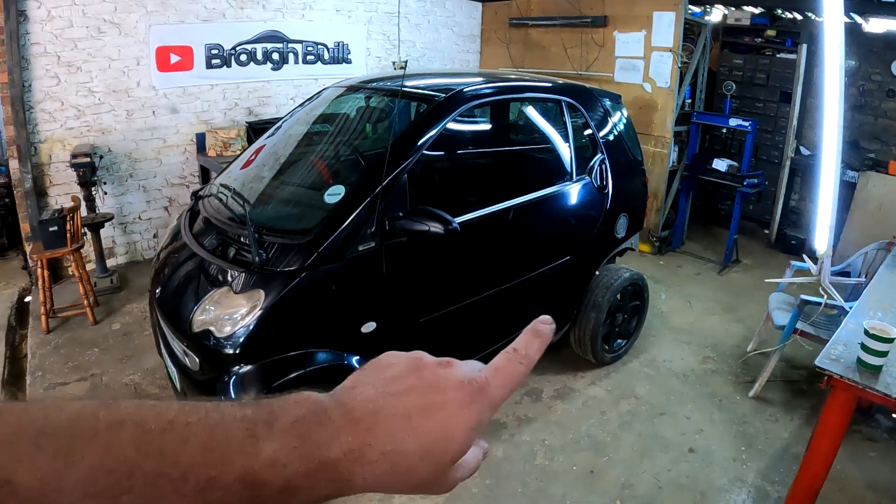Hey guys, my name is Donnie and welcome back to my channel. As you recall in the last video, I fixed the fire damage on this little smart car and it started up perfectly. In this video, I'm going to attempt to make all the plastic parts out of carbon fiber.